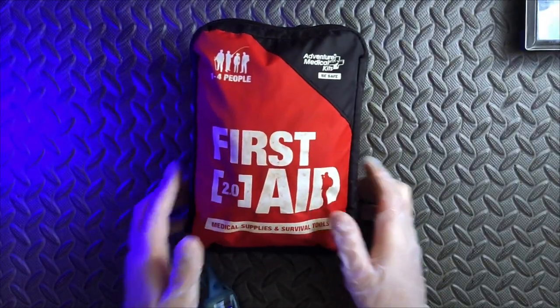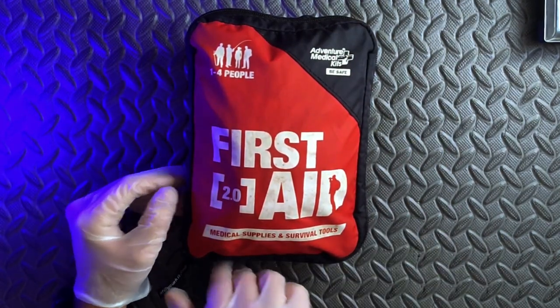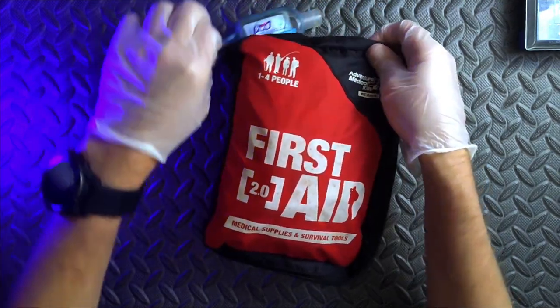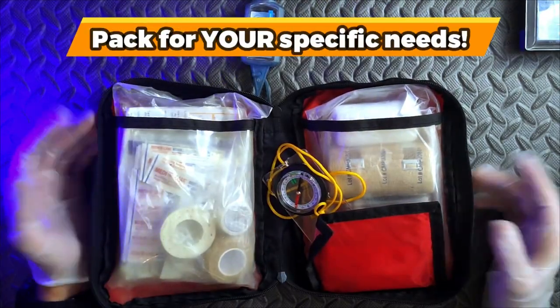Now this is what you might call a very well used first aid kit. We've used this for a number of purposes — Airsoft, camping, you name it — and we repack it for pretty much every use case that we need it for. So like with everything else, make sure that you're tailoring it to your specific needs.